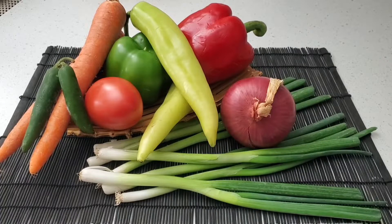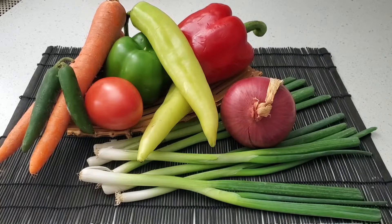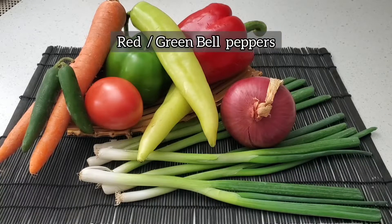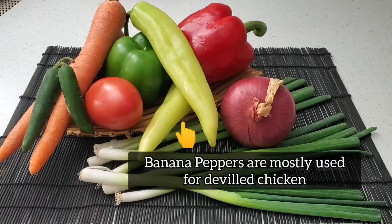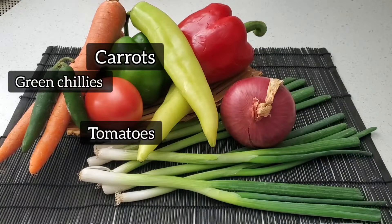Let's begin with the vegetables required for this recipe. Don't skip the recipe because you're short of perhaps one, two or three ingredients. You can use bell peppers, onions and tomatoes and still come up with a beautiful, tasty dish.